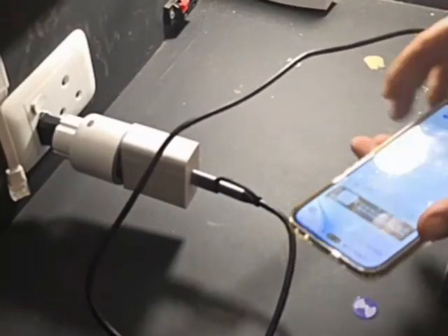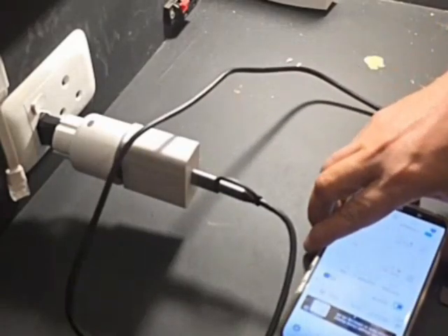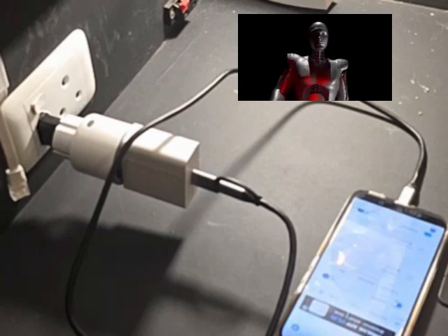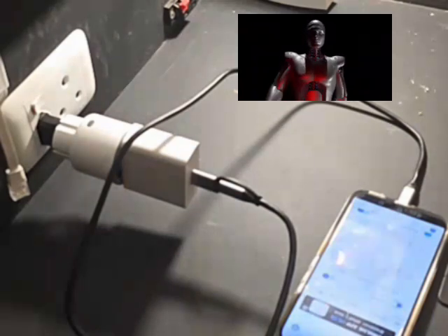You come home, plug your phone in, tap your NFC tag, and boom — the S60 powers on. No fiddling with switches, just pure automation glory. Charging sequence initiated. Battery life extended. You're welcome, human.